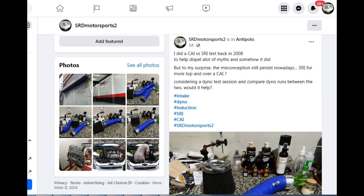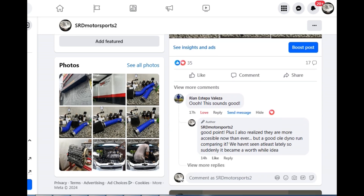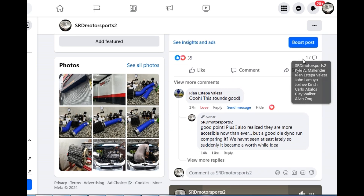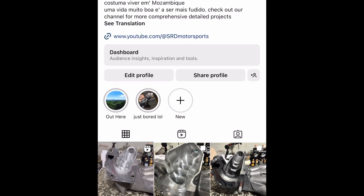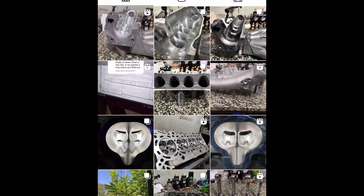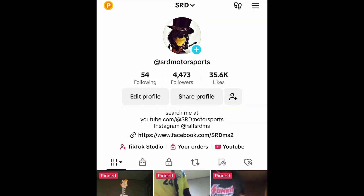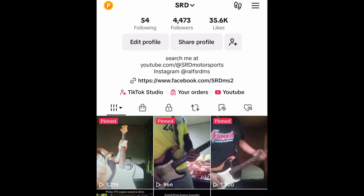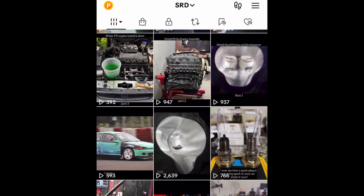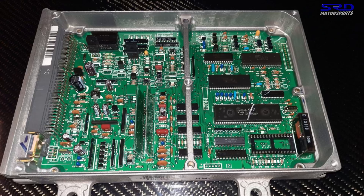We post good stuff there — like an intake discussion that led to a dyno test comparing the stock airbox versus an aftermarket intake. If you don't have Facebook, we have Instagram too, used exclusively for SRD More Sports. For short-form content, we have TikTok as well. Links will be in the description below.